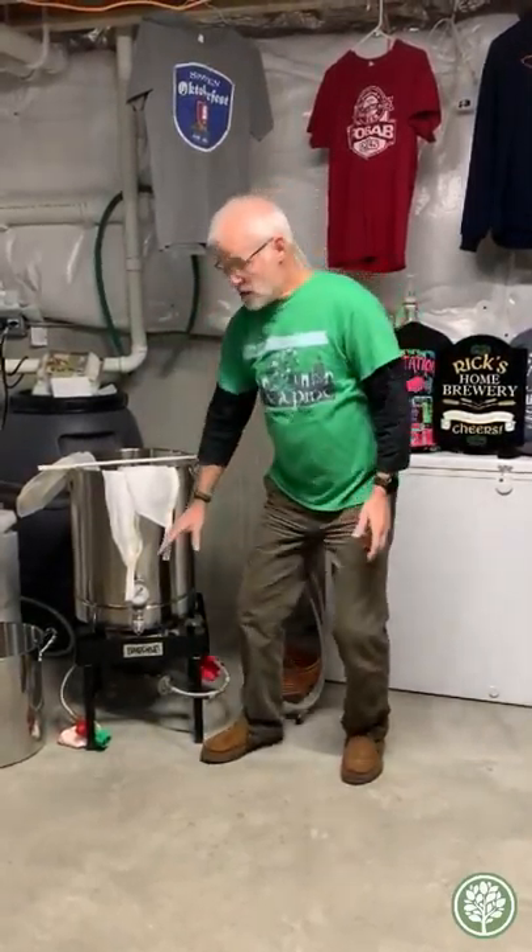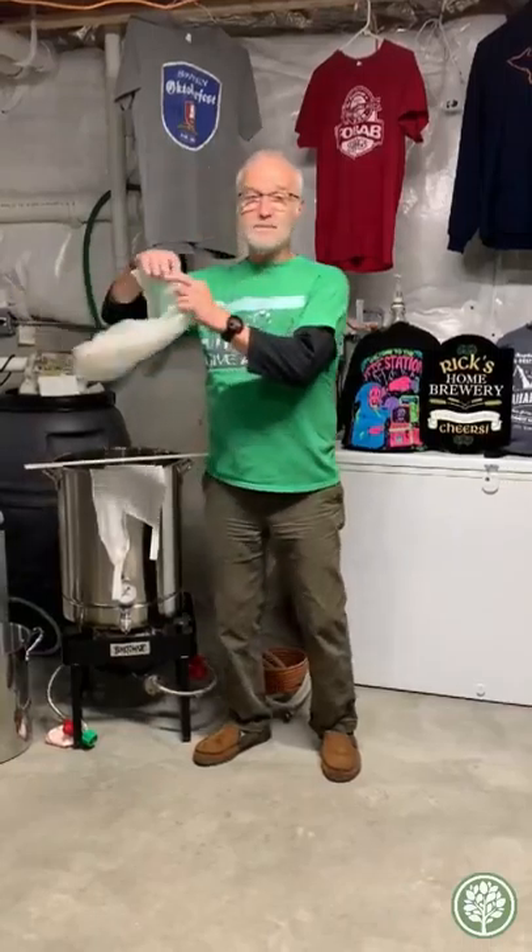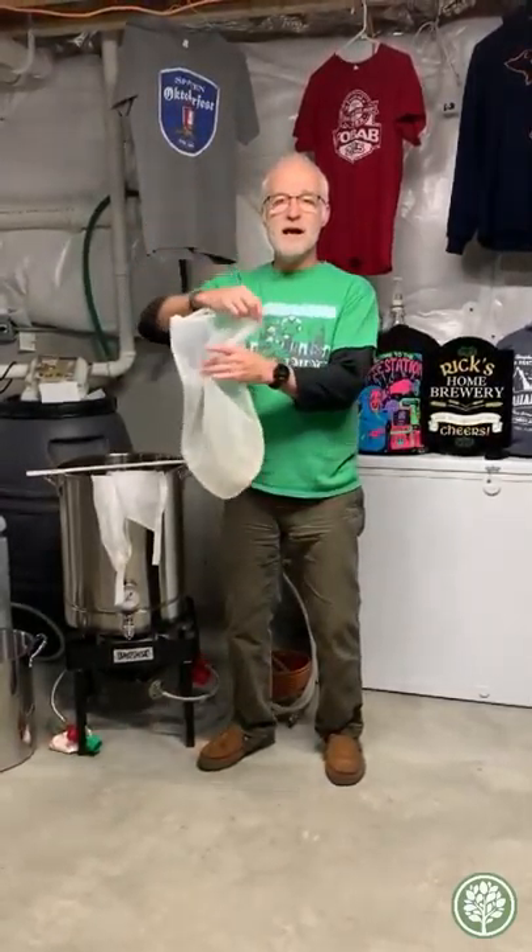The second step of the process is called the boil. Turn the temperature up to boiling — 212 degrees. Boil for 60 to 90 minutes depending upon the recipe. During that time is when you add hops, using a little separate bag.